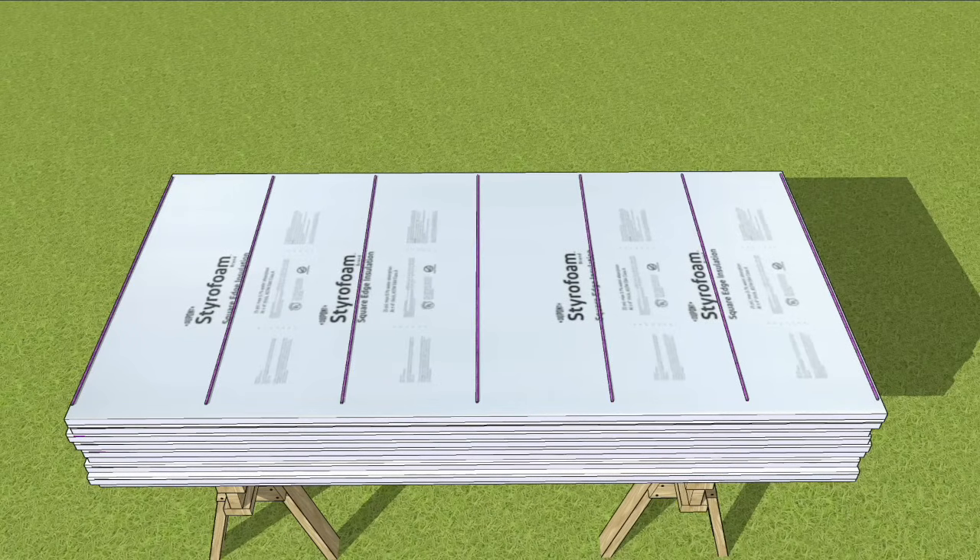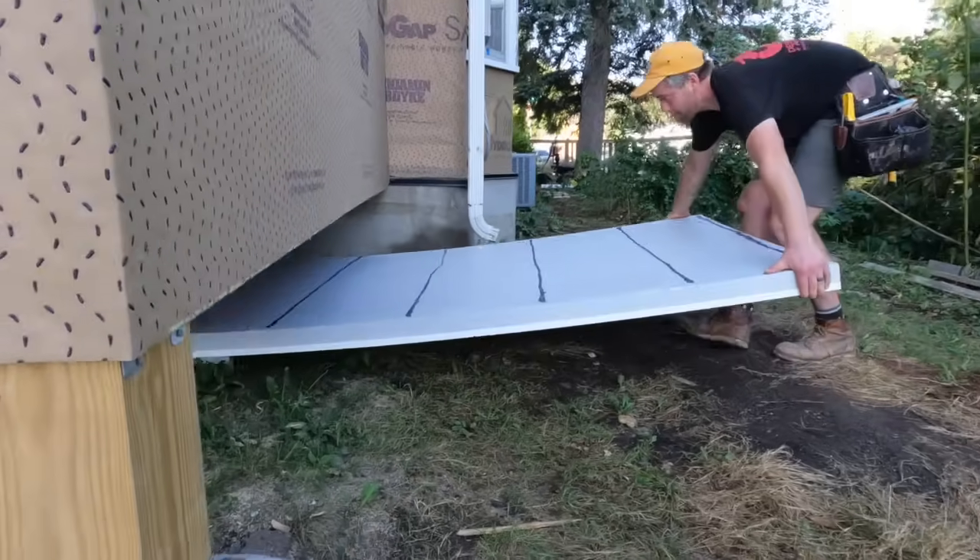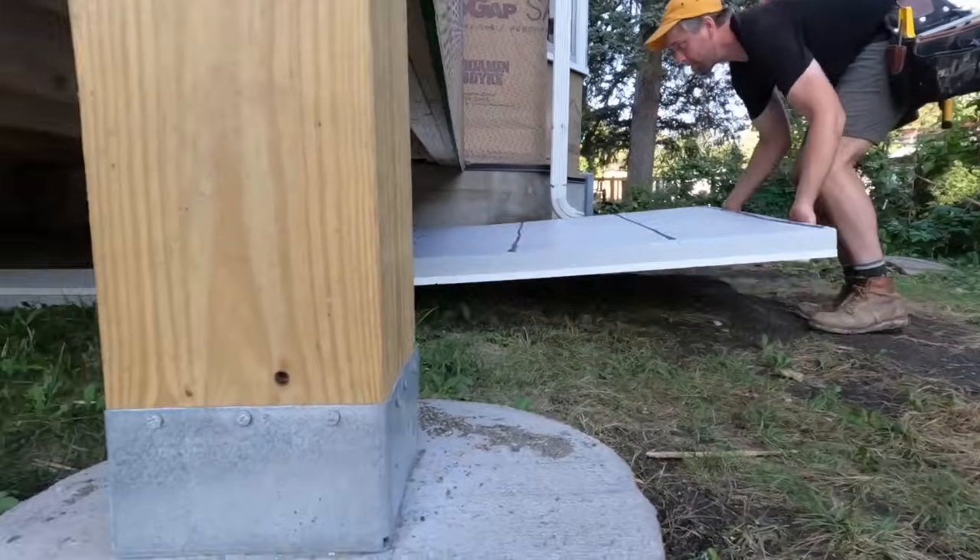When they're ready to install, they add adhesive to where the floor joist will be and slip the panel in place, which is a lot easier said than done.